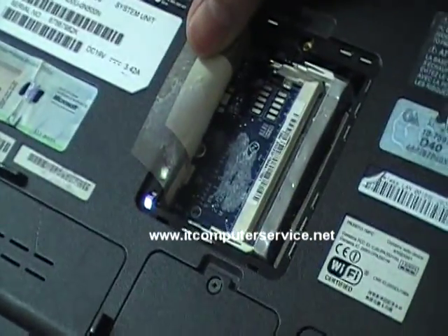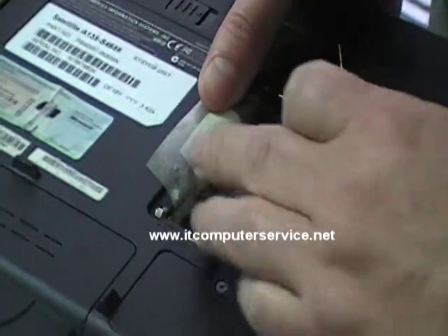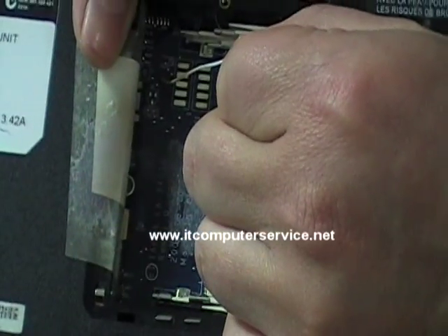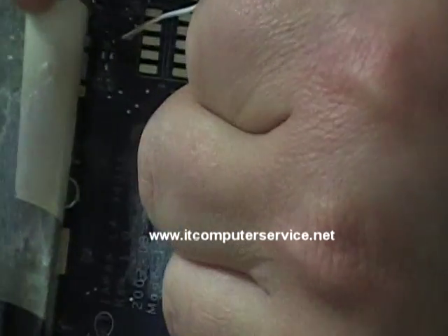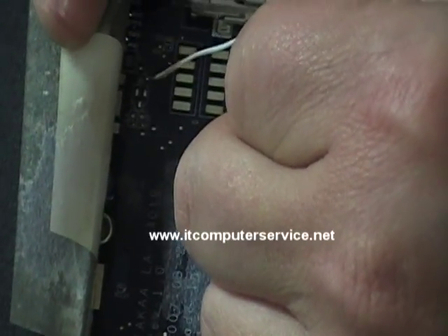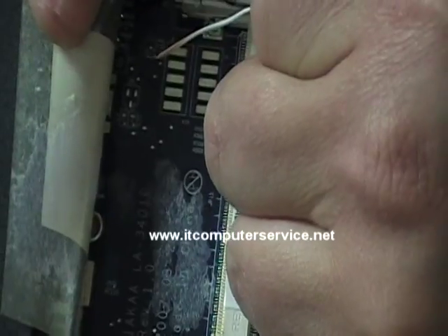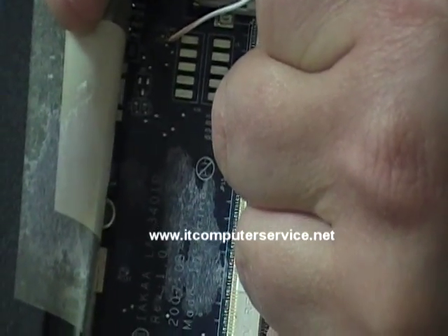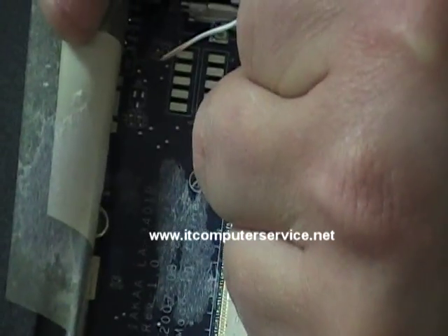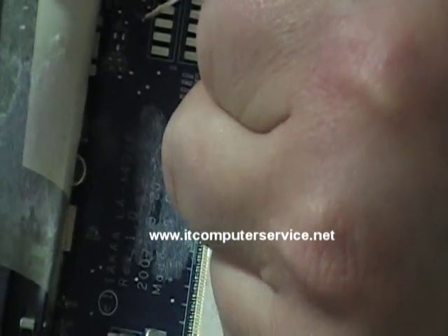The jumper you'll be working with is right here, which is J1. You'll be working with the bottom one that looks more like a U — the top one looks like a T. It's not necessarily a U or a T shape exactly. Some people say they can't find the U or the T, so look for J1, which is your jumper. It might be in a different location, but look for J1.